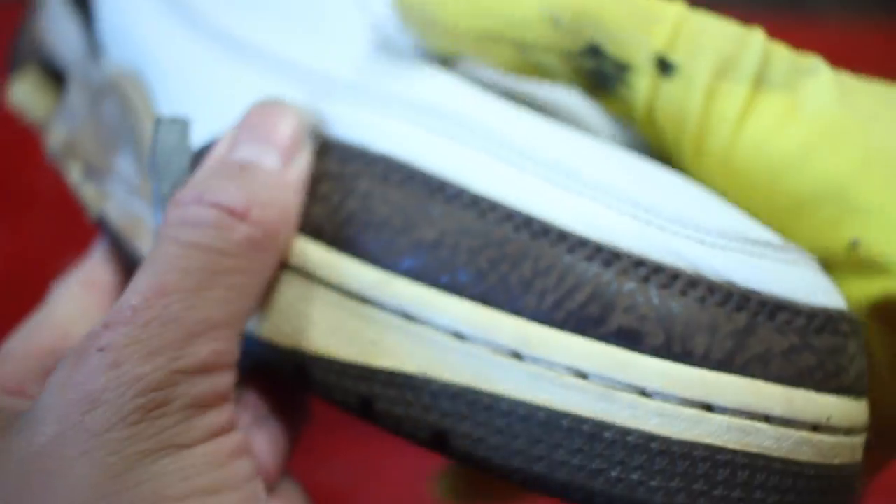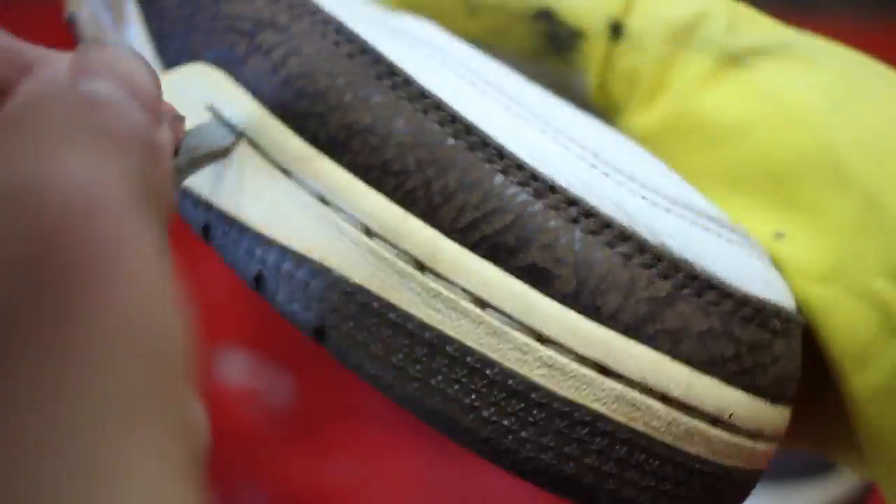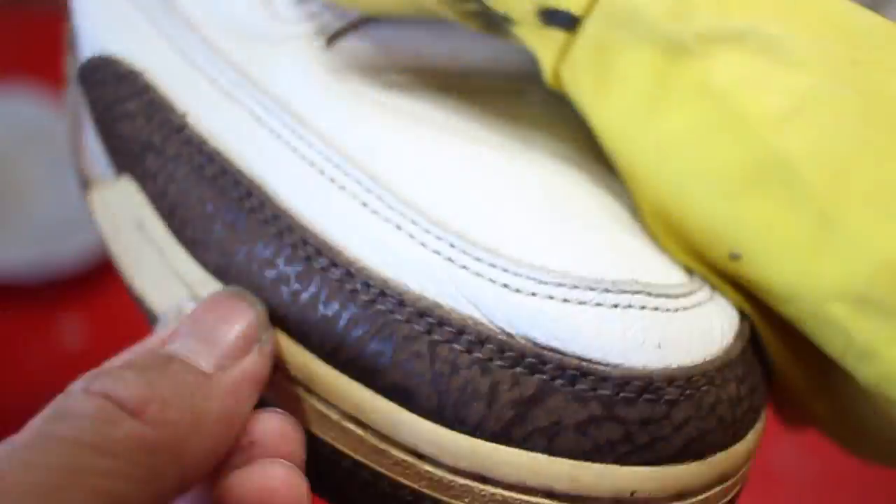Hey but first things first, we're gonna take out that toe cap stitching if you want to do anything to the shoe, so we have clear access to removing all of that crumbled midsole. Removing the insole will make it a whole lot easier to remove the toe cap stitching, so make sure you do that first.